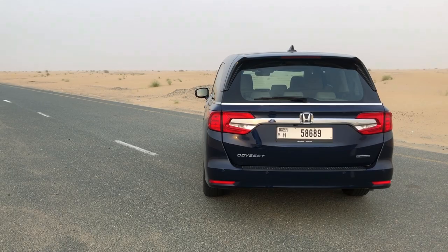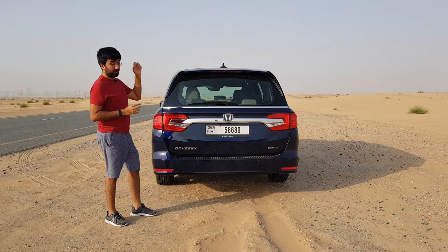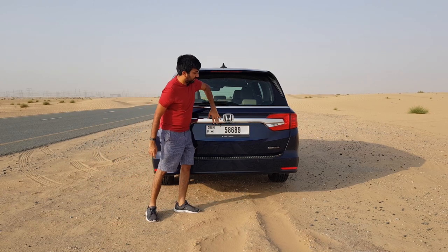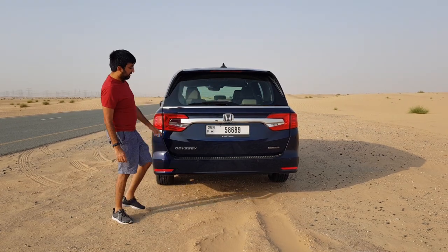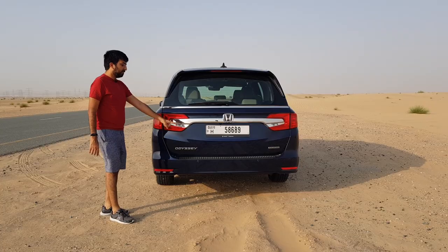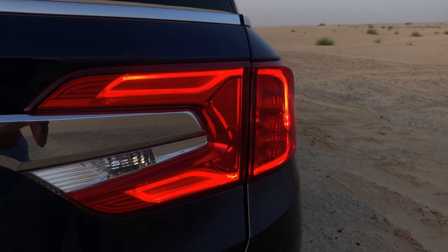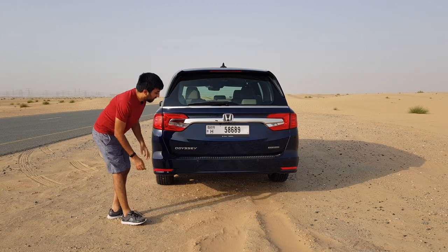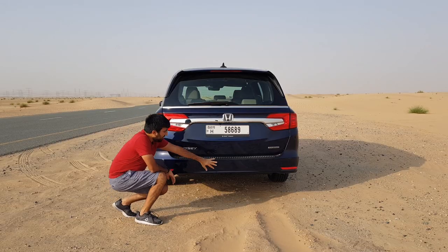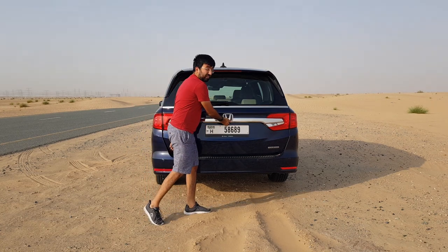All that width is converted into actual interior space, because it's a minivan. Continuing at the back, you get a big chrome strip with Honda badging, and craft plates to protect your bumper from damage. These are LED taillights, and there is a wiper as well as a spoiler with an LED brake light at the bottom. The exhaust is tucked under, so it's not visible. There are parking sensors and a relatively simple rear bumper.